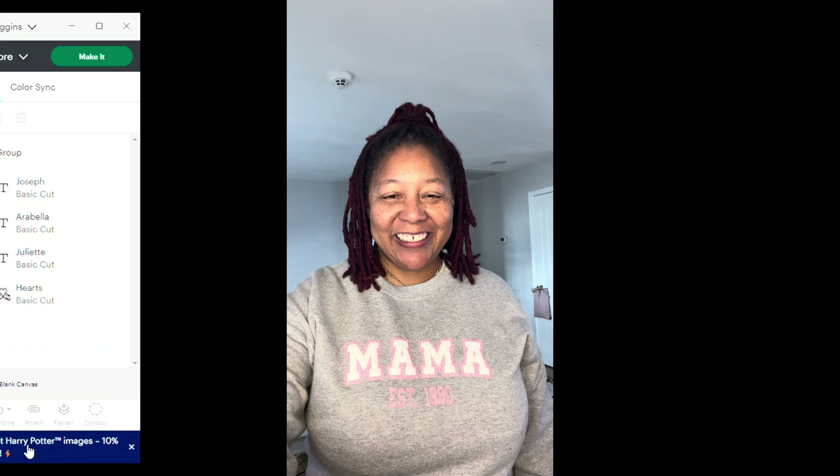At this point I'm going to highlight my entire image, go to align, and center horizontally — I want to make sure that 'established 1990' is centered right under MAMA. Then I'm going to highlight it and group it all together. So I have what I'm going to put on the front of the shirt: MAMA established 1990.